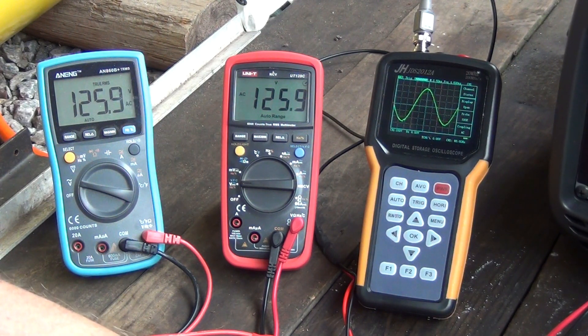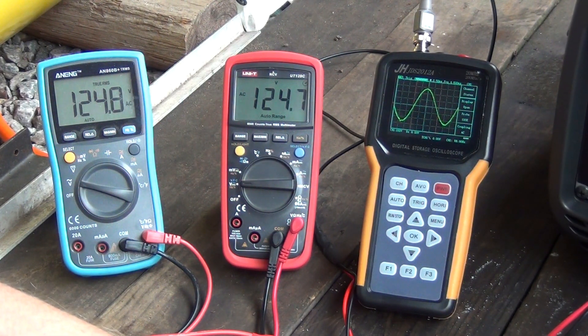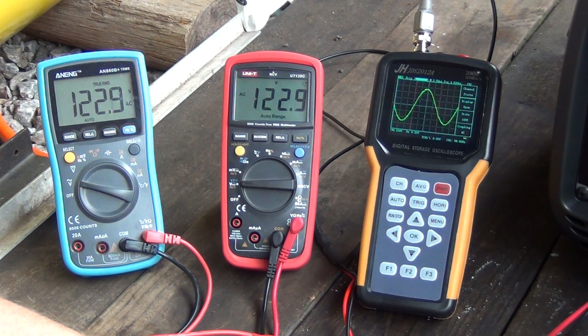Let's go to 900, maybe even 950. The voltage is still good. Now let's go to 1500 watts. As you can see, it handles the load pretty well. I even applied 2300 watts to it and it was holding the load pretty well too.